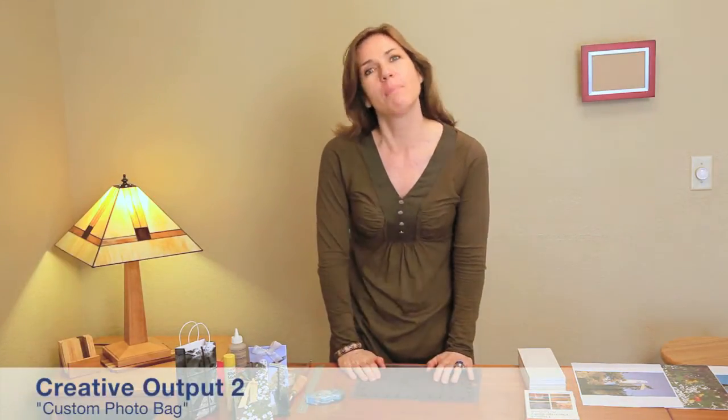Hi, welcome to The Digital Story. My name is Stephanie Sheets. Today, I'm going to show you a fast and easy way to create your own gift bag. All you'll need is a printout of your favorite picture, adhesive, and an object to wrap the paper around. Sound like fun? Let's get started.